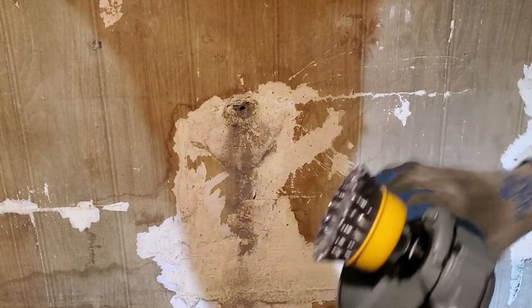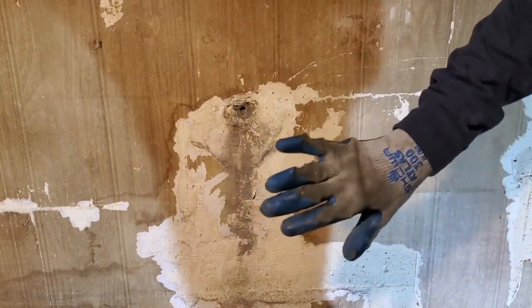First things first, we're gonna go ahead and prep the area. I have an angle grinder with a wire brush attachment. You can also use a handheld brush if you don't have one. We got to get this area cleared up so the hydraulic cement will actually adhere to the concrete properly.